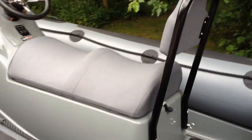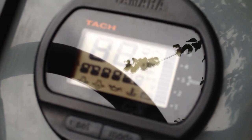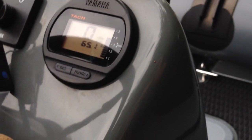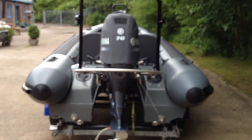So we'll quickly run it up. You can see that 65 hours on the engine. The switch is on — typical as you'd expect for an F70. Click the starter and off they go.